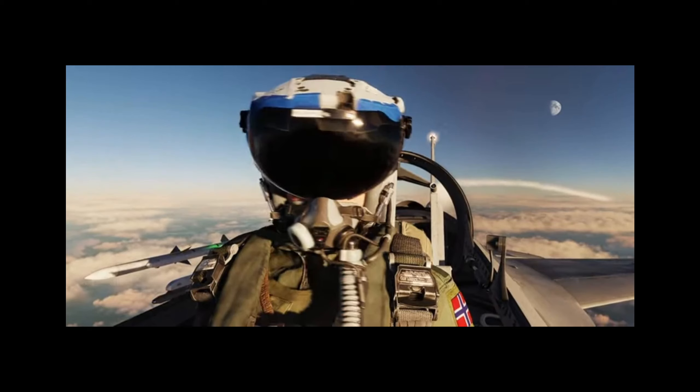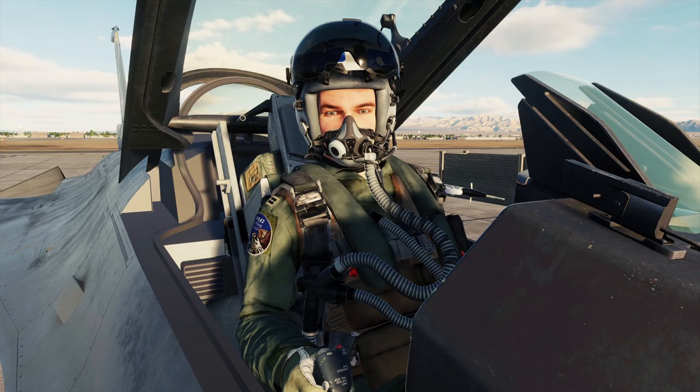You guys remember I did a little teaser video about a month ago showing the upcoming helmet effects with the motion and the updated gear. Although it's still a work in progress and not complete, I'm going to tell you guys about some of the equipment you're seeing and what it does in real life. If you're an AFE or a rigger in the Navy or Marine Corps and have worked on this or another sister service, go ahead and put your two cents in the comments — we love when everybody shares.